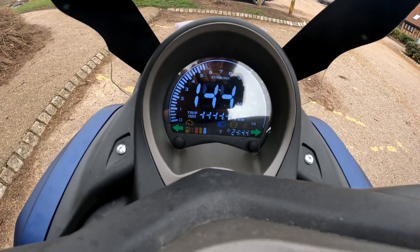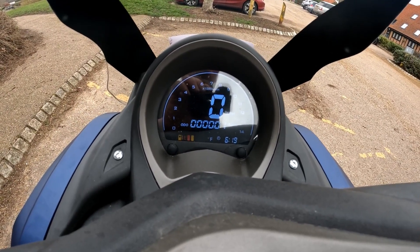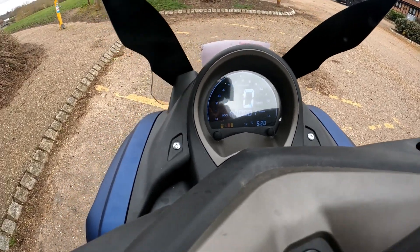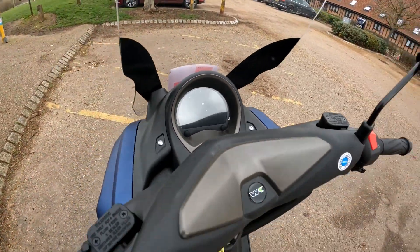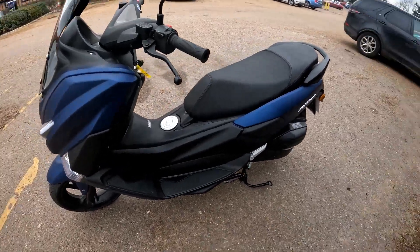It's a full-color display — revs go around the outside of the clock, mileage at the bottom, speed in the middle, and time and fuel at the bottom of the display. Very easy to see how fast you're going.